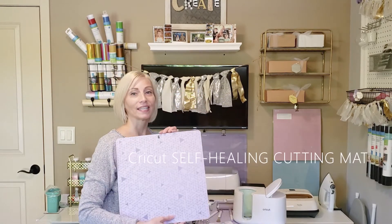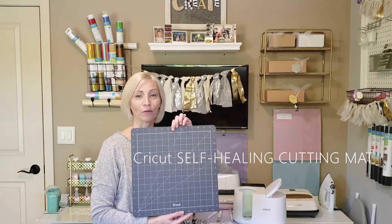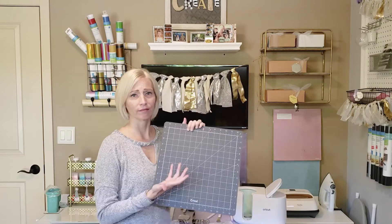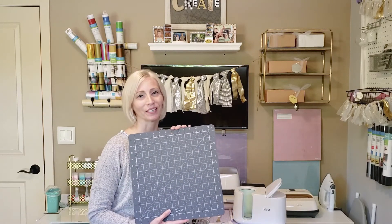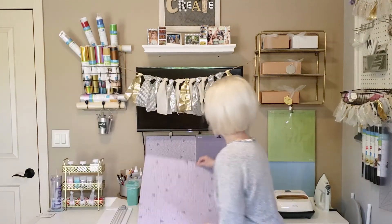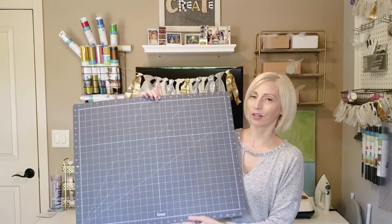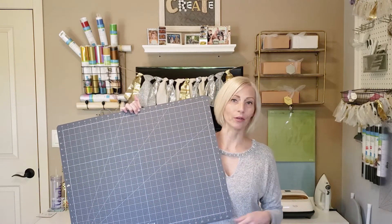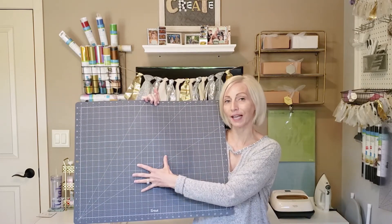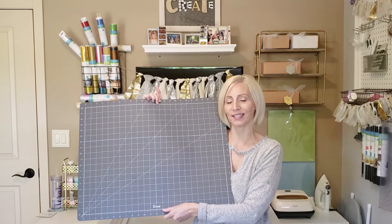Another mat is a self-healing mat. It's pretty on one side and great for measuring on the other. I've used mine a lot for measuring paper as well as fabric. It has a special self-healing quality and it protects the surface of your crafting table. I also have a big mat that I really love to use with my rotary cutting tool to cut fabrics — you just lay the fabric on top and use the rotary cutting tool on this self-healing mat.